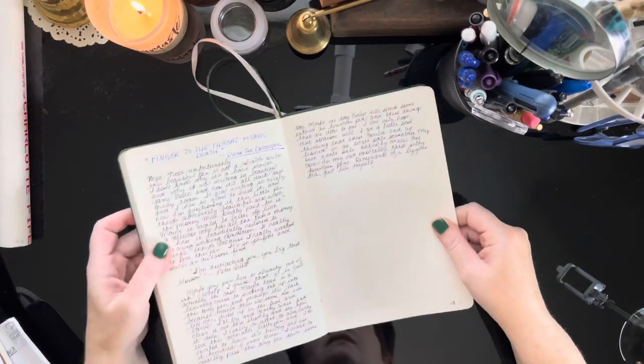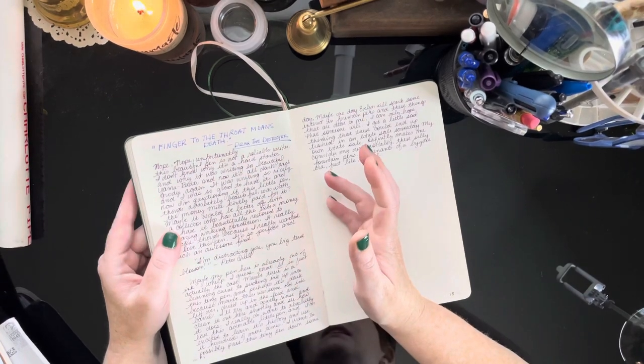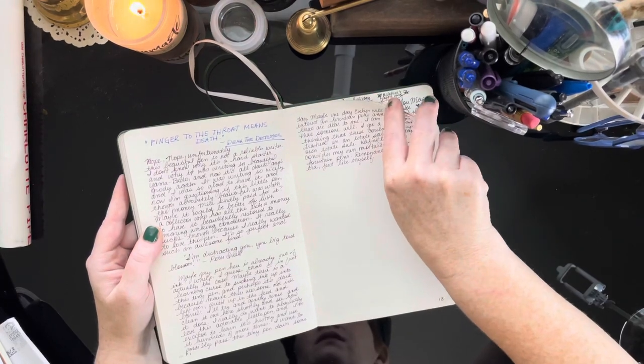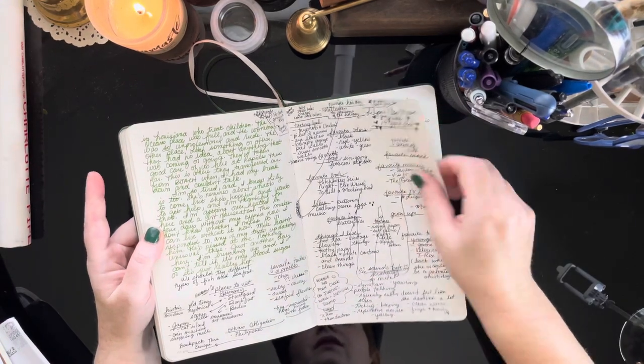Sometimes I watch movies and randomly laugh at things and write them in here. One of my favorite movies is Guardians of the Galaxy and I love Drax — he's my favorite character. So sometimes I just get a little weird and want to write this stuff in there.